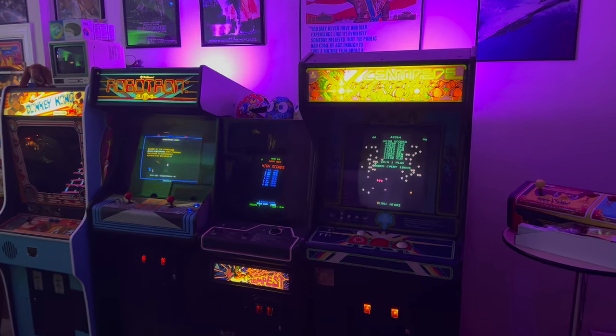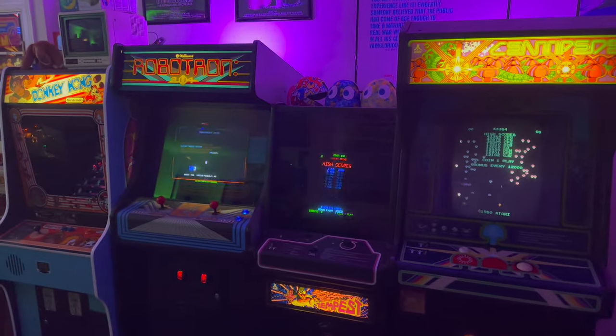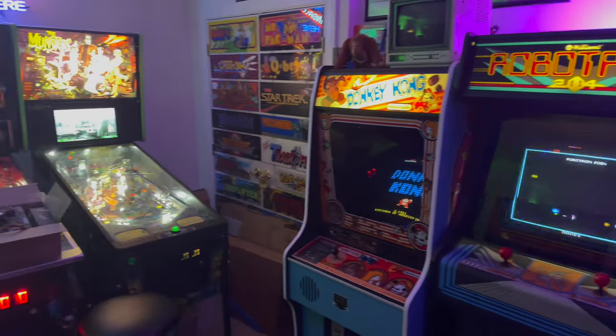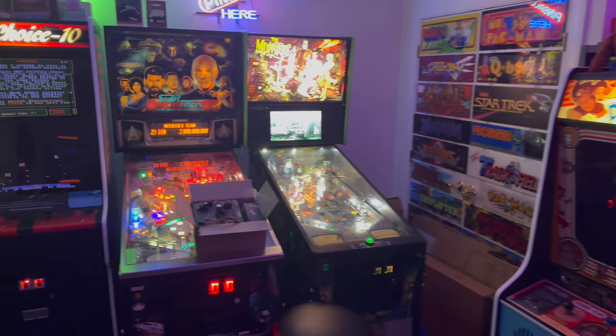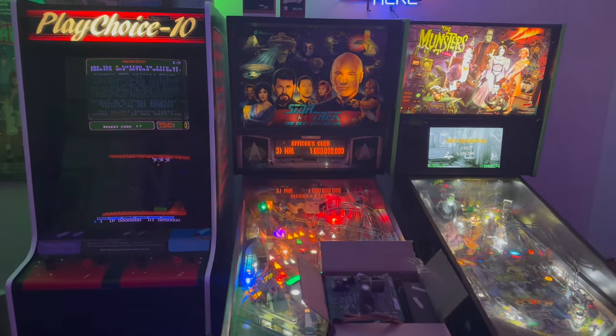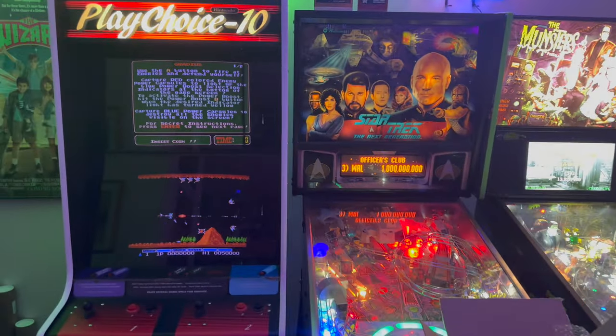Finally, I have come back to the Joust Restoration Project, and boy does it feel good. I know it's been a while. I've been traveling for work and other stuff has come up, but in this video, this is going to be part nine of our Joust Restoration Series.